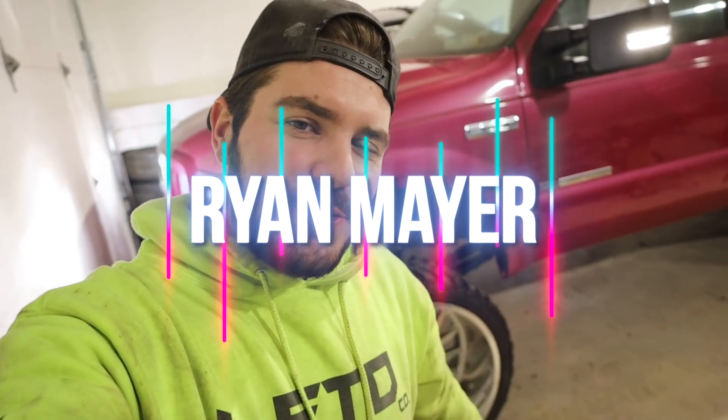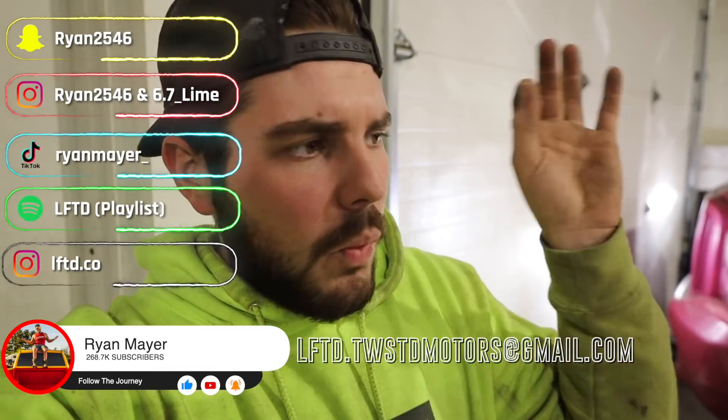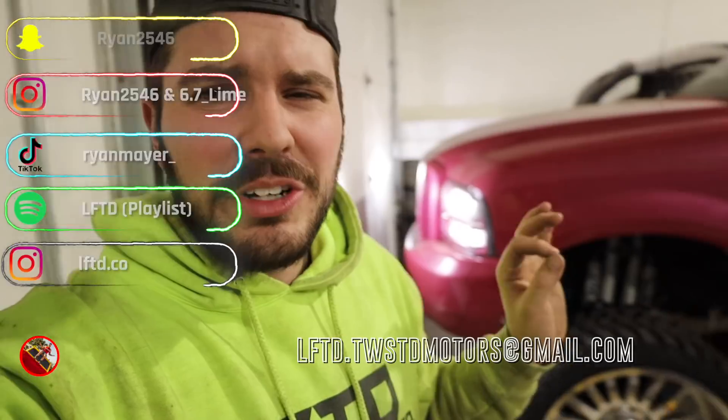What's up guys, welcome back to the channel. I want to apologize for the whole January thing — we're gonna get back to more consistent content shortly. If you follow me on Instagram, we're at about 7,000 so I need 7,000 of you to go follow me on my Instagram, six seven lime, and only about 150 of you to follow me on my personal to hit 20,000 and 100,000 on both. If you aren't following me over there, head over there — it would really help me out.